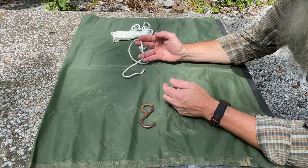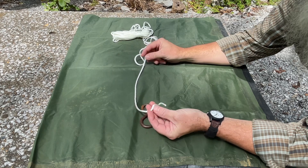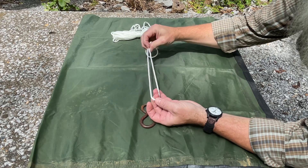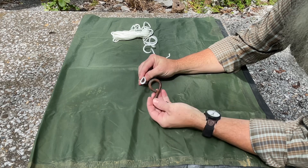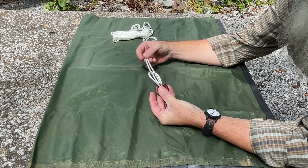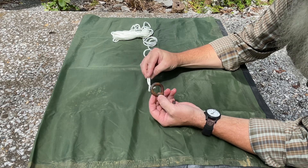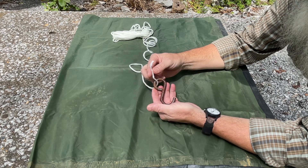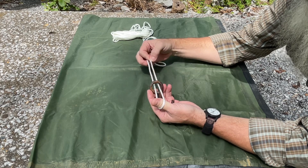The second knot is called the palomar knot. We'll start by creating a bite, which simply means we're going to double the line over on itself like so. We're going to pass the bite through the eyelet. If by chance your eyelet is too small and you can't double this up, an alternate is to pass your running end through the eyelet, create your bite, and pass the running end back through your eyelet.